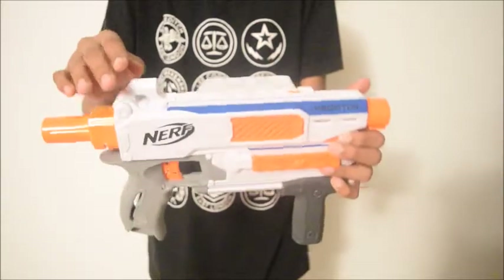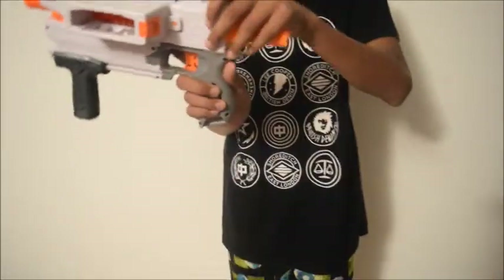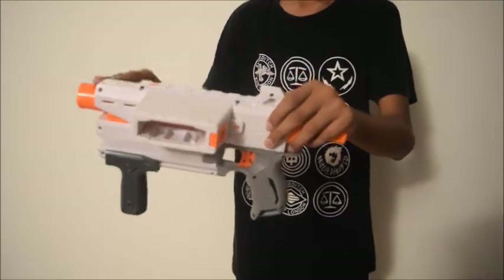The blaster has two iron sights, one in the front and one in the back. The rear iron sight is a little bit inclined towards the top, so you have to tilt the blaster to get both of them aligned.